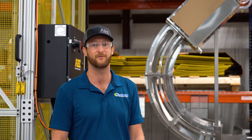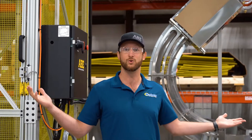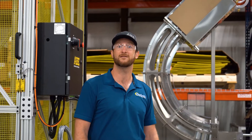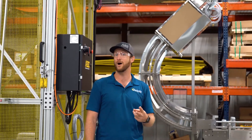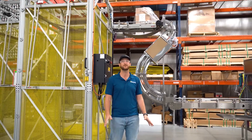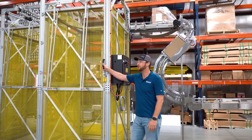They'll be canning before maybe even the end of the month. This is a Duo 8 line, so this is going to be 45 cans per minute at 12 ounce. They've got this set up for 12 ounce and 16 ounce cans — super easy, less than 30 minute changeover. Let's do a quick walkthrough.